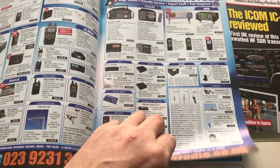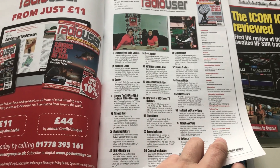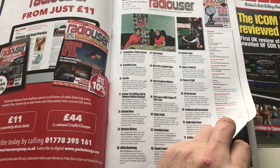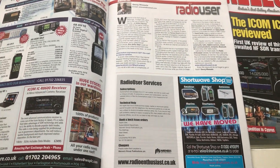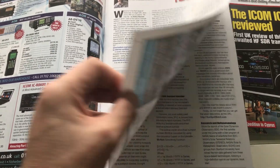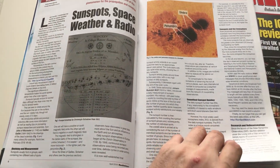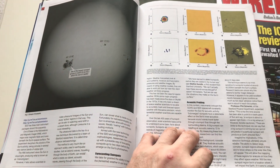I get this magazine every month and I know that a lot of you do too. We're kind of fortunate that we have a magazine, a regular publication that supports our hobby, and I just think that we should all do what we can to buy a copy every month.